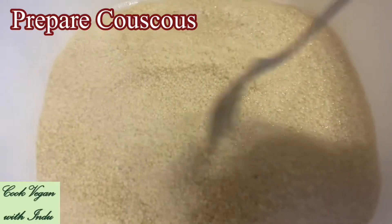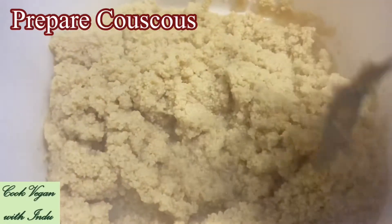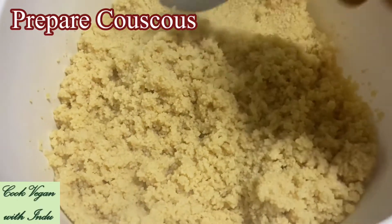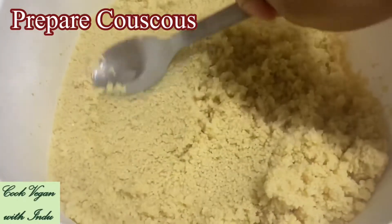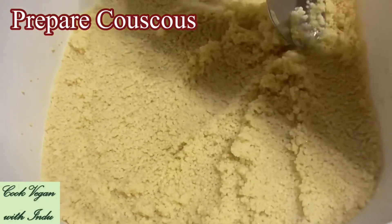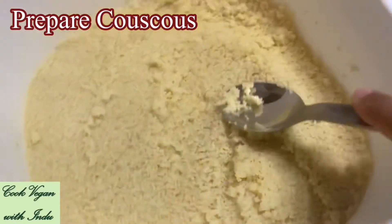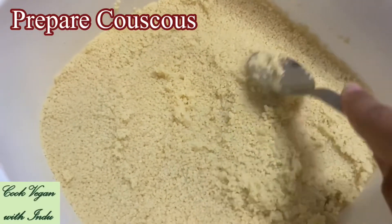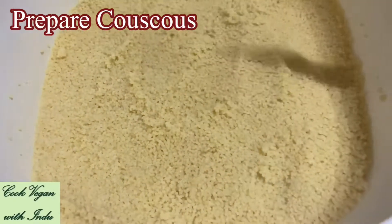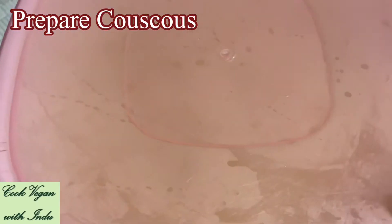Once you finish adding the required amount of water, use a fork to mix everything well, and then use a spoon or spatula to press down the couscous firmly. Afterwards, cover the container using an air-tightened lid. This process will help to make the couscous properly. At the end, you will see couscous balls separately — none of them will stick to each other.